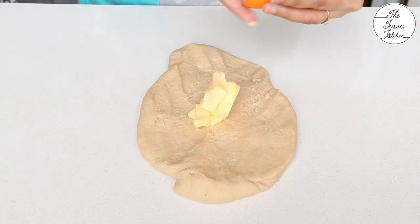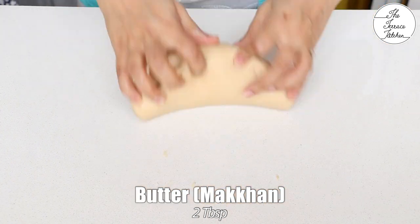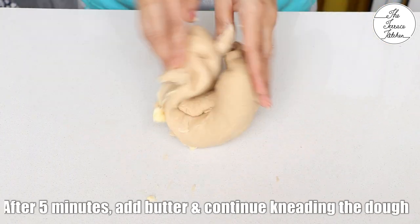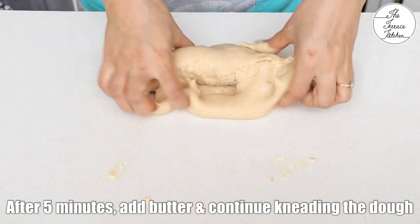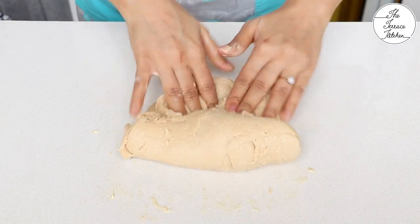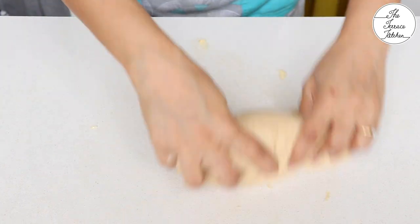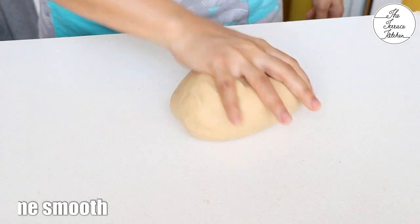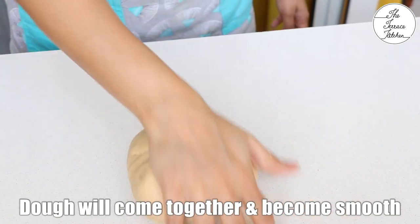After five minutes of kneading, add butter. Here I've got two tablespoon butter which is soft at room temperature. You may use salted or unsalted butter. After adding butter, you might feel that the dough has started to become sticky or it's sticking to your hand. Don't worry — continue kneading and it would come together. Continue kneading for 10 more minutes and the dough would come together and become smooth.